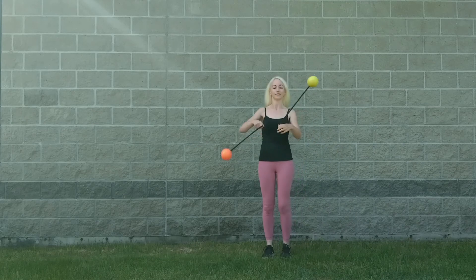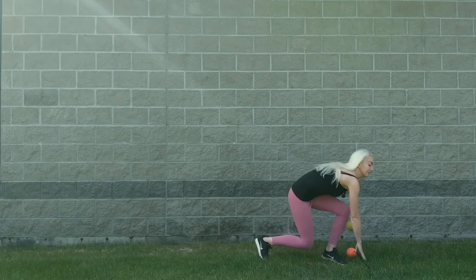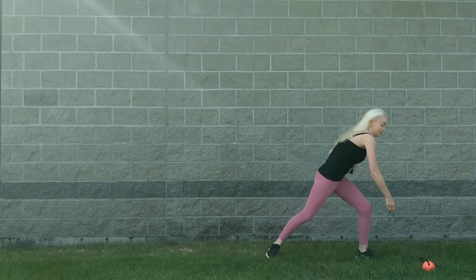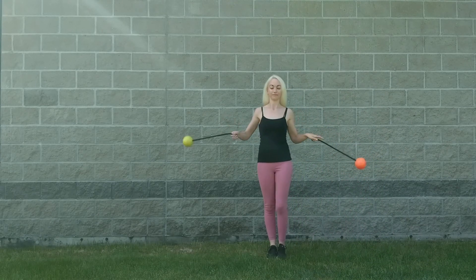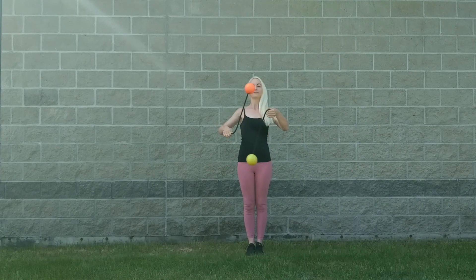Next, you're going to still do that toss and let it fall to the ground, but immediately afterwards you're going to do the handoff of the left poi to the right hand. Finally, you're going to do the toss, then the handoff, and then catch the poi that you tossed in the left hand. And that's the whole move. I hope you found this helpful.